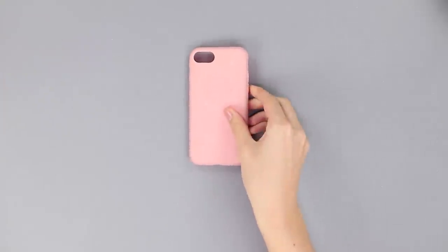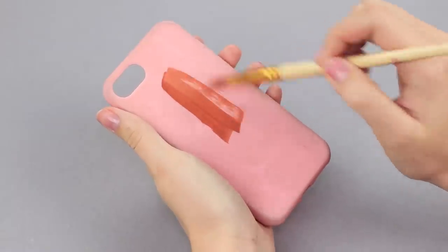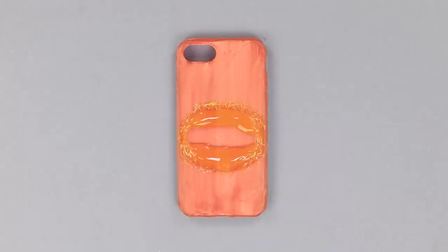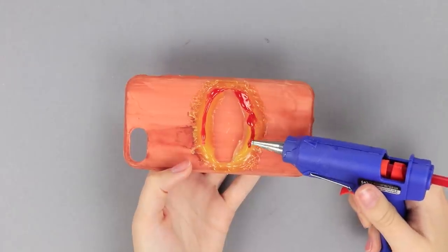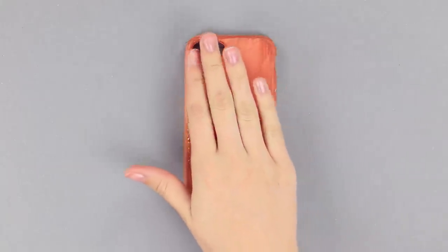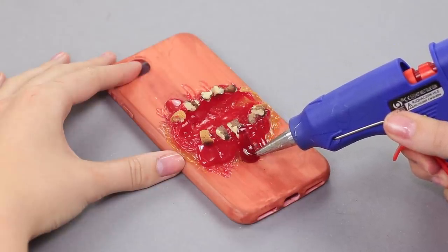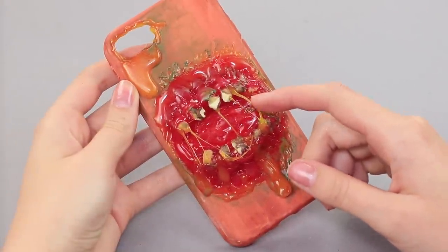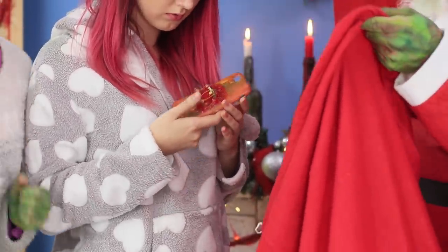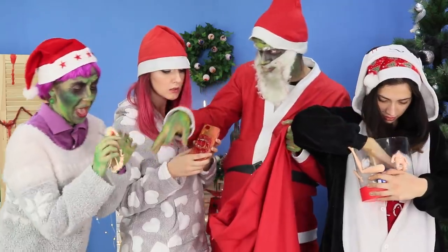For the second gift, prepare a phone case, a brush, and some paints. Paint the case beige and draw gums with yellow hot glue. Pour some red on top. Glue croutons and nuts instead of teeth, add some blue drips, and draw small details. What a big mouth! My friends will be jealous — you can't buy a case like this at any store! Thank you, Santa!